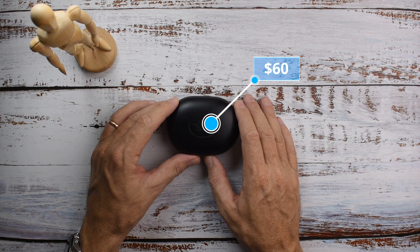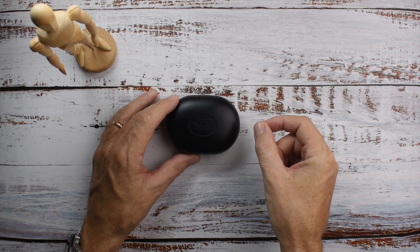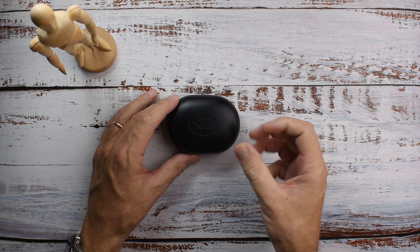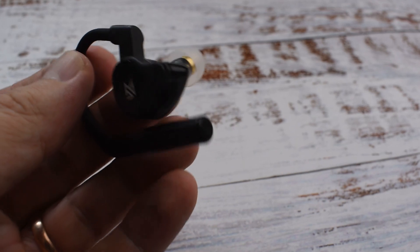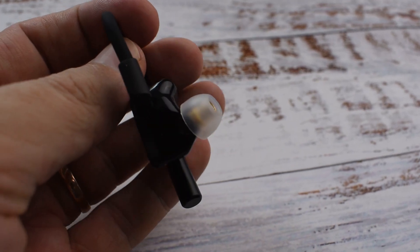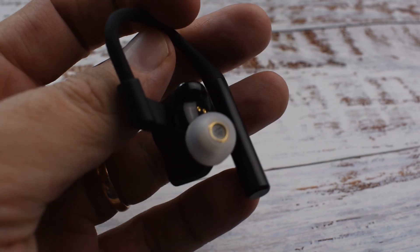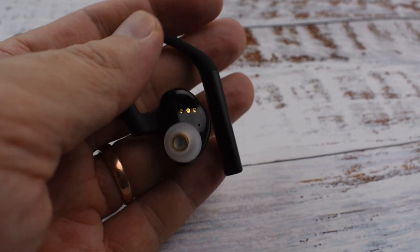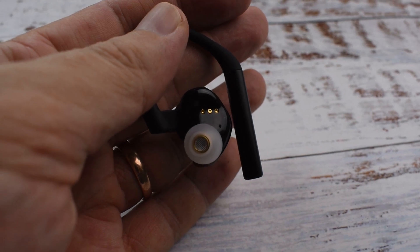They've got these preformed silicone ear guides, so they're not just earpieces that sit right in your ear — you've got that extra ear hook as well, which makes the fit feel a lot more stable and very secure. These would be good for working out, going to the gym, running, things like that.